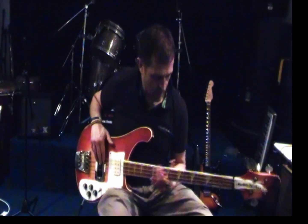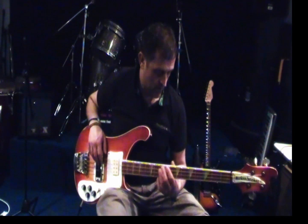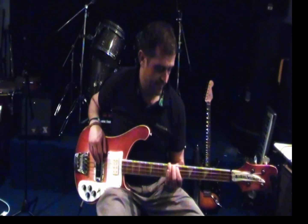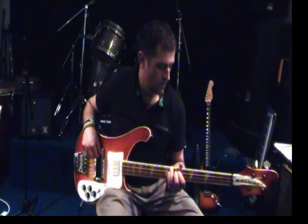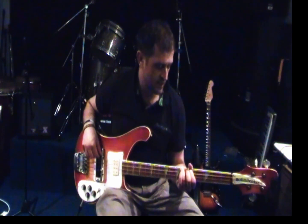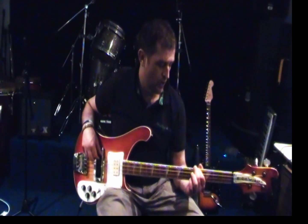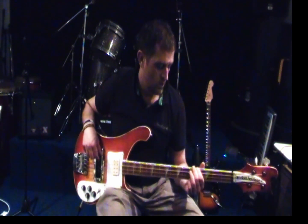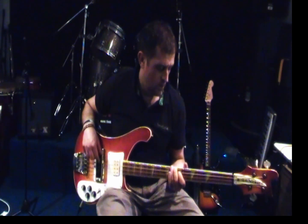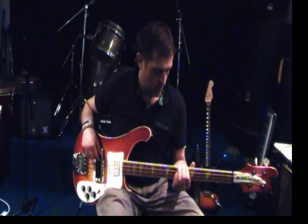There's one other part that we're going to use. Again, starting from the 8th on the E. Then 6th and 4th - actually the other way around: 6th, 4th.